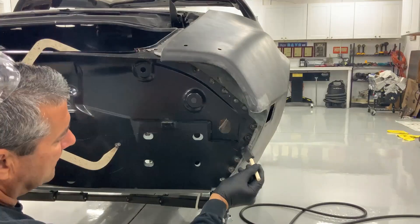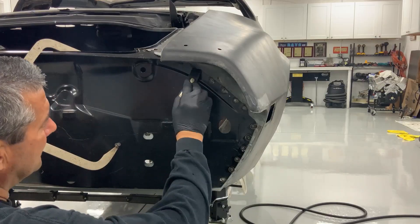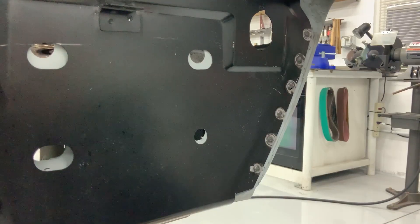Bonus tip: for superior corrosion resistance, simply wire brush each plug weld, brush on our after-weld treatment, let it sit five minutes, then wipe off with a rag soaked in acetone.